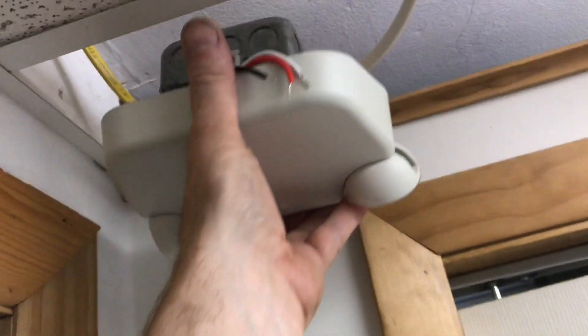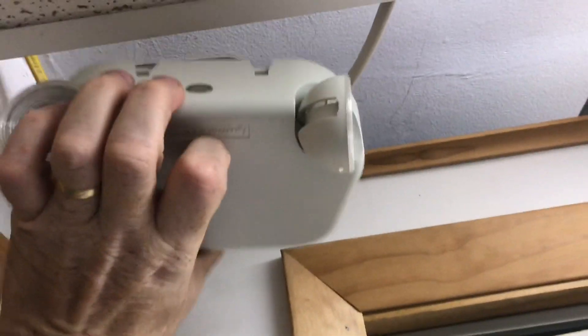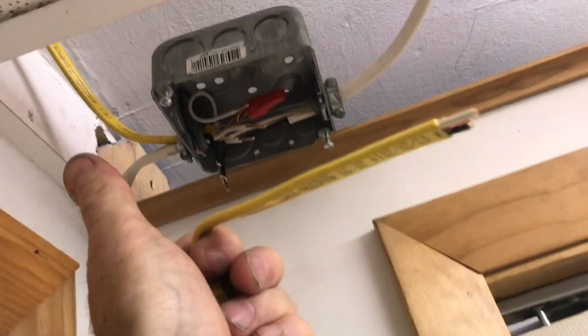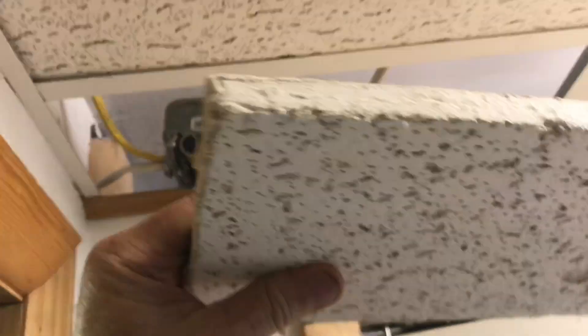You can adjust these lights in any direction. We want this light to go right here, flush with the ceiling. So we're going to add some 12-2 wire to extend down into this unit, then mount everything flush to the ceiling.